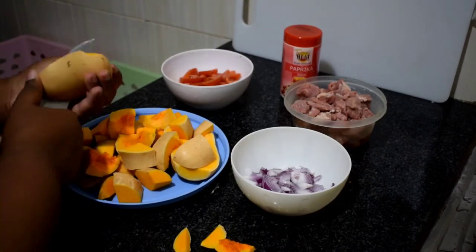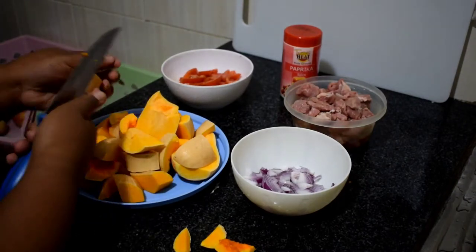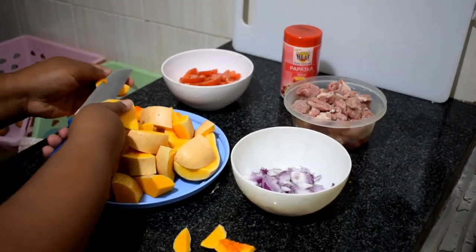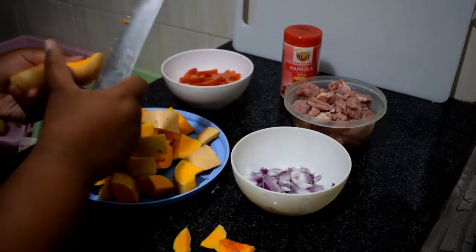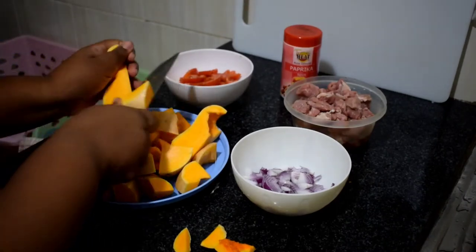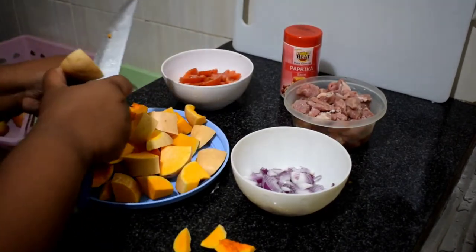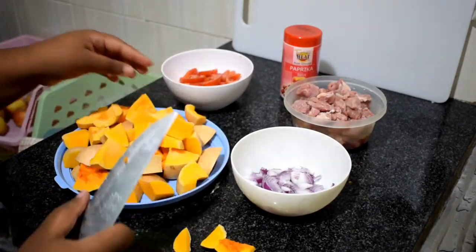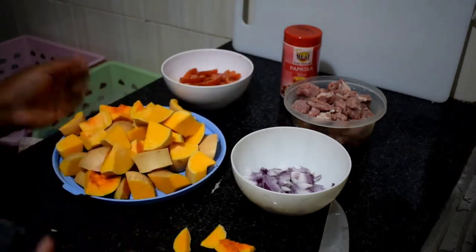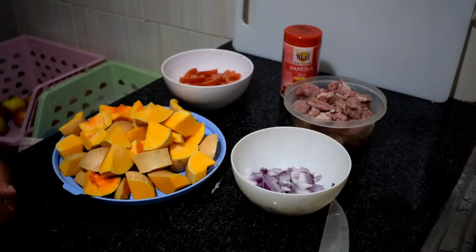Cut the butternut into small pieces — they don't have to be a specific shape, however you want to cut them. You can cut into fours, however way you want. Guys, I don't like regular pumpkin but when I tasted butternut I fell in love with it completely. Now I'm done cutting and you can see the butternut has this nice yellow-orangey color.